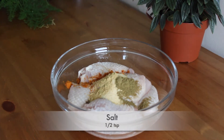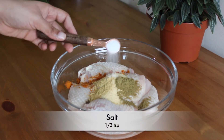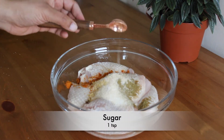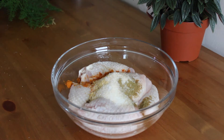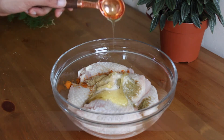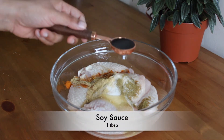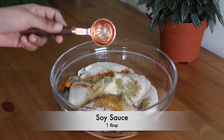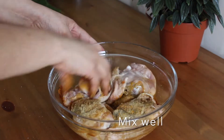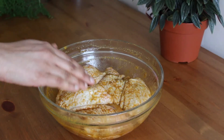Half teaspoon of salt, one teaspoon of sugar, one tablespoon of honey, and finally one tablespoon of soya sauce. With clean hands, mix all the ingredients well with the chicken.